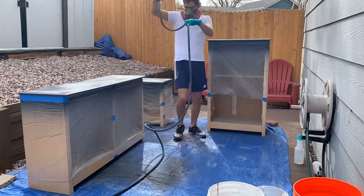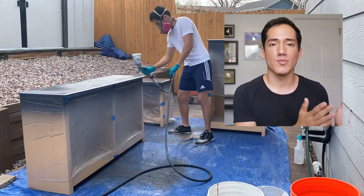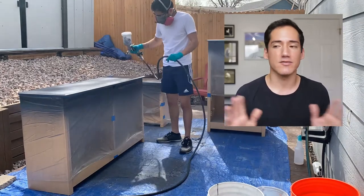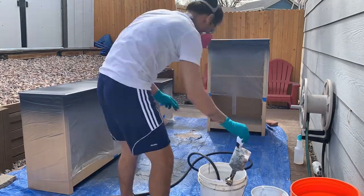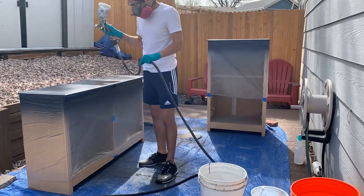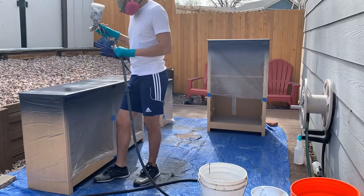I was waiting in between sprays because I had to switch from one compressor to another — my bigger one blew out, bought it used off Facebook Marketplace, never again. The smaller one can't handle all the painting, so I have to take breaks in between to make sure the layers I'm applying bind together well and give a nice wet coat. If I was using a brush, I wouldn't have a problem.